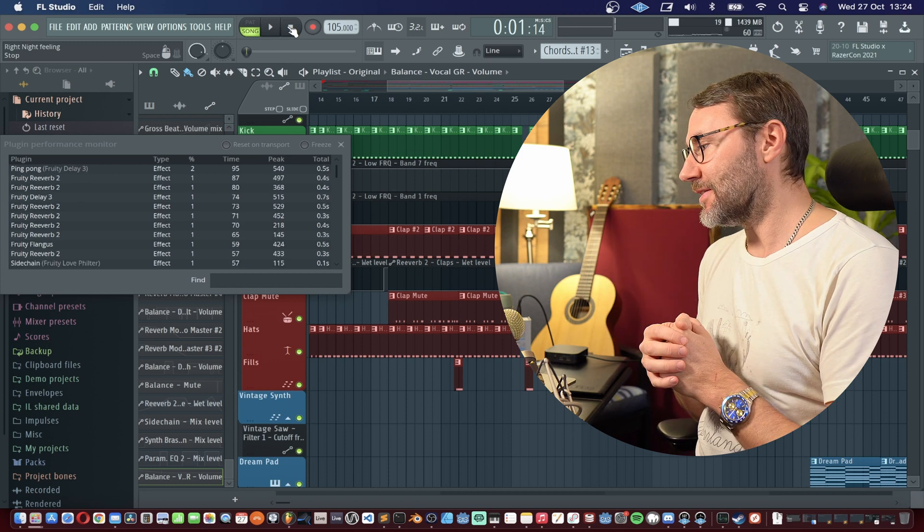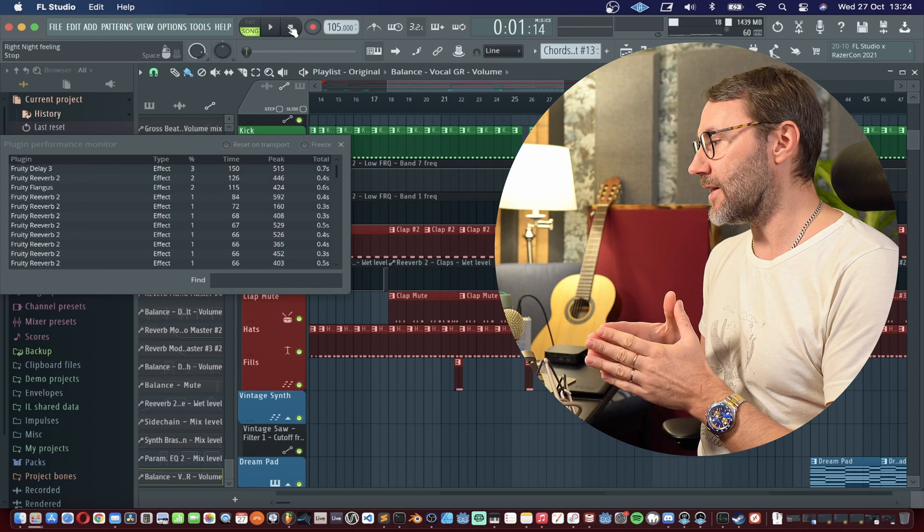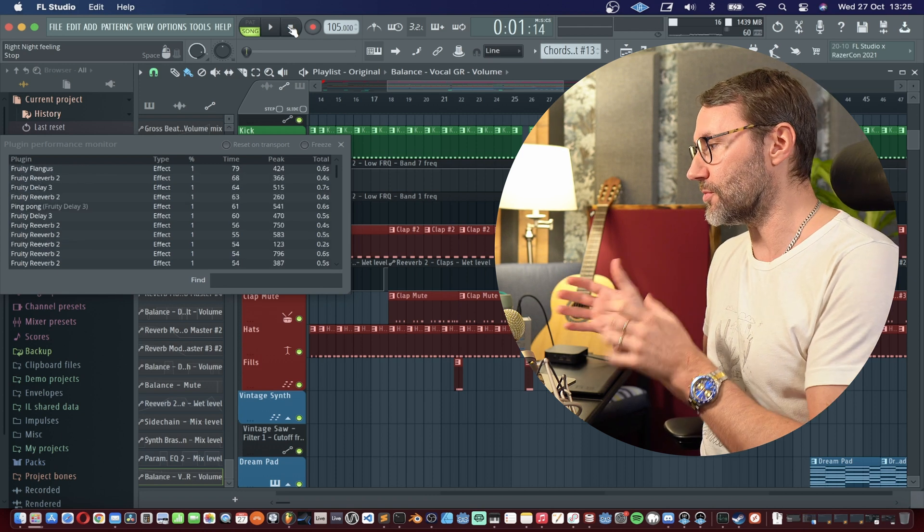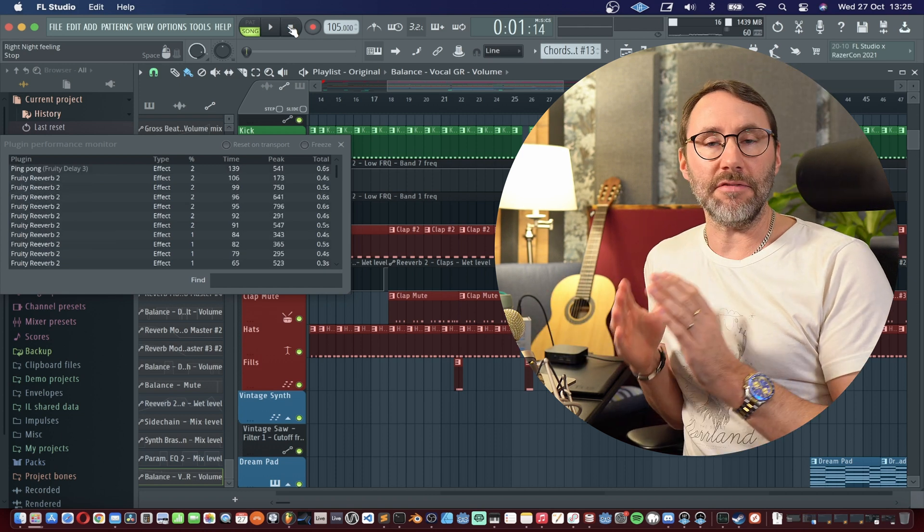That's absolutely some great performance boosts here. As we can see, it's only around 17 to 20% of CPU usage. The previous playback on FL Studio 20.8.2 gave us around 55-60% of CPU usage. So Image-Line has really done some really great performance boosts with this update.